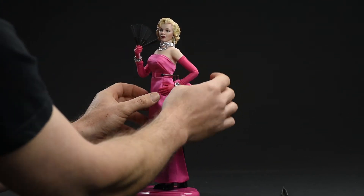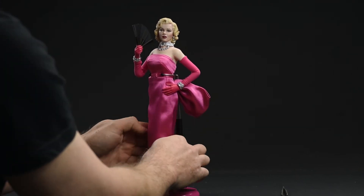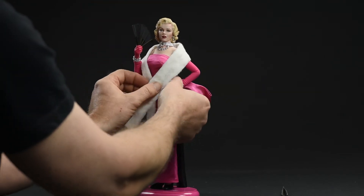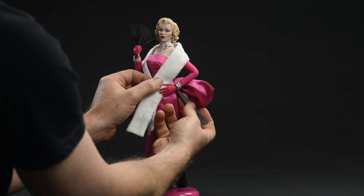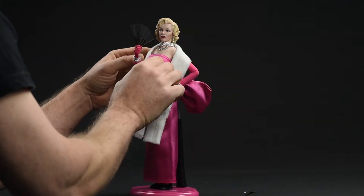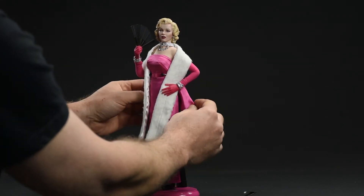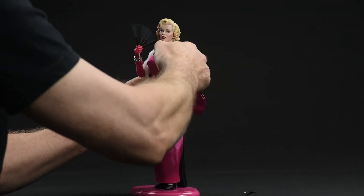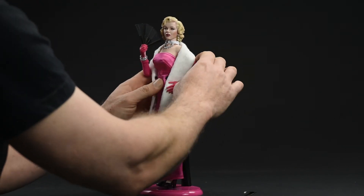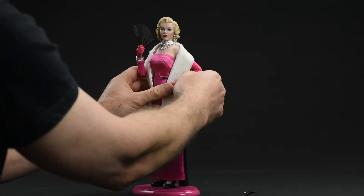Back to the scarf — this thing provided a few challenges. You can see that it's not quite falling naturally. What I wound up doing eventually was applying some double-sided tape to the underside of it so I could provide the illusion of it falling more naturally. It worked really well, as you'll be able to see in the photographs coming up shortly. Once that's done, it really sells it — you really get a sexy pin-up vibe off this figure, and I think that's what people who purchase it are going to look for.